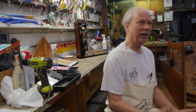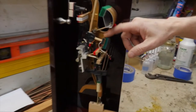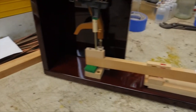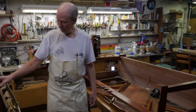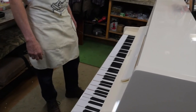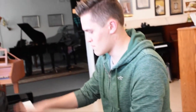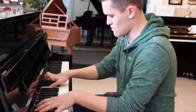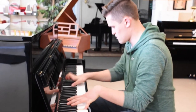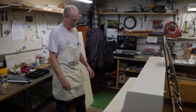Understanding how veneer comes loose and how the different glues used back then work — and sometimes over time dry out — is important. This white piano here, we have a young fellow doing his senior internship for Toledo School for the Arts. He was smart enough to bring in his own piano, so all this week we've been doing a full shop prep on his piano. He's been doing the work — we show him how to do it, turn him loose, and come back to make sure it's all done right.